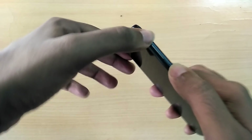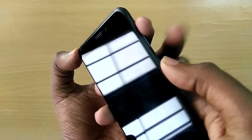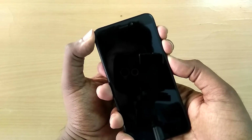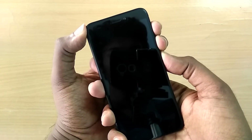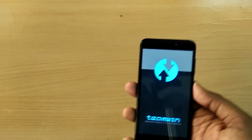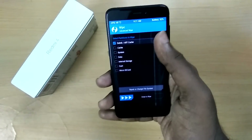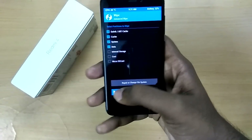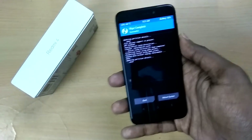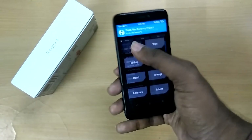Once you have done that, power off your device and reboot into recovery mode by holding the volume up, volume down, and the power button together at the same time. Once in recovery mode, select Wipe, select Advanced, then select Cache, Dalvik Cache, System, and Data, and swipe to wipe. Now select Install.